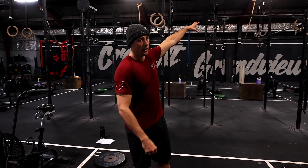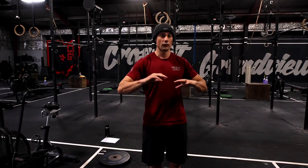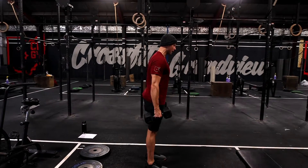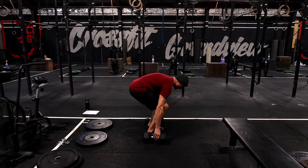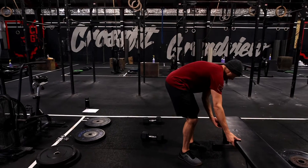We can modify that strict Cindy several ways: for pull-ups, we can use a band or do a ring row. If we have no pull-up bar or equipment, we can always do a dual dumbbell bent over row if we just have a pair of dumbbells. Now our strength today...